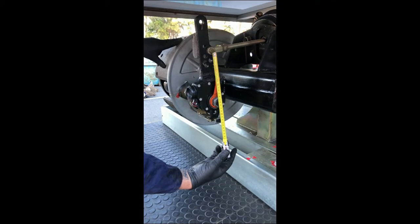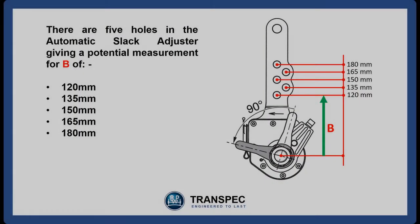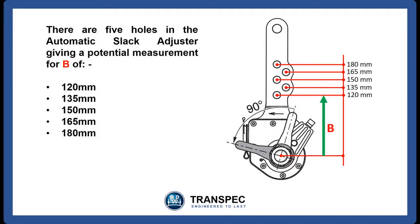Record this measurement. There are five holes in the automatic slack adjuster, giving a potential measurement for B of 120mm, 135mm, 150mm, 165mm, and 180mm.